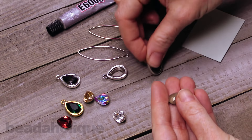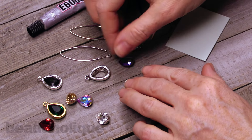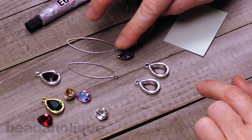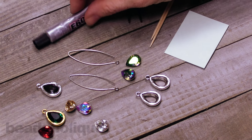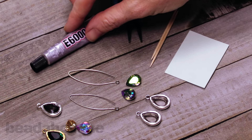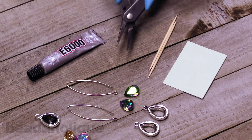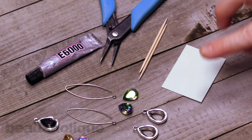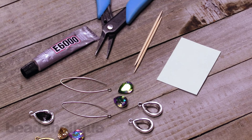So how do you do it, and what are the tools you're going to need? Your supplies are the two settings, the pear earring hooks, and the two fancy stones, and you're also going to need some E6000 glue. Your only real tool is going to be a pair of chain nose pliers. You'll also need a couple of toothpicks and a scrap piece of paper to put your glue on.